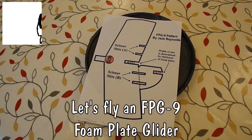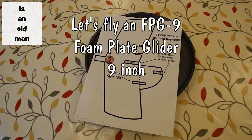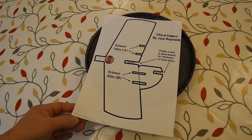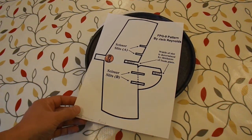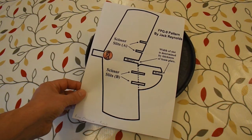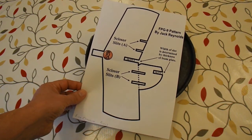Hi guys. Every time somebody subscribes to my channel I check out their channel to see what videos they make or what videos they watch. One of my recent subscribers had liked a video by Rick Crosslin, which is a build video for this FPG9, which stands for Foam Plate Glider 9 inch, by Jack Reynolds.